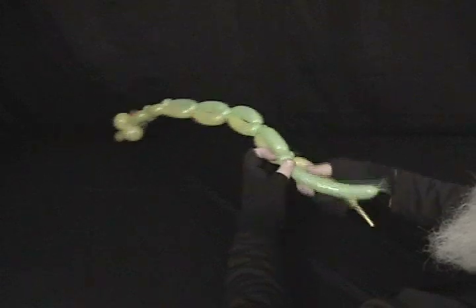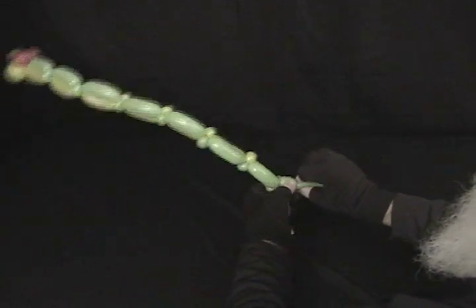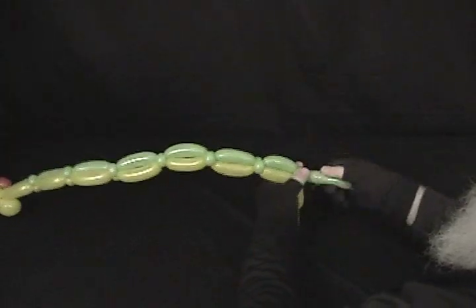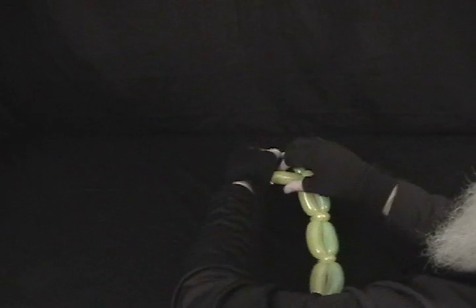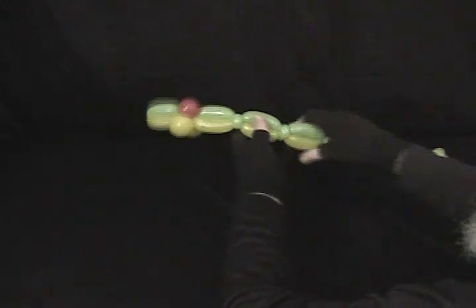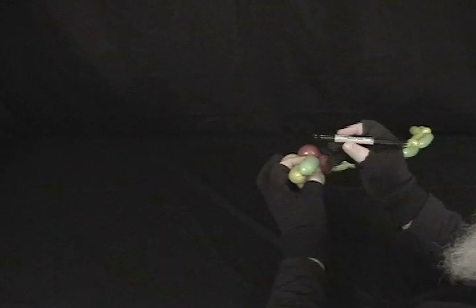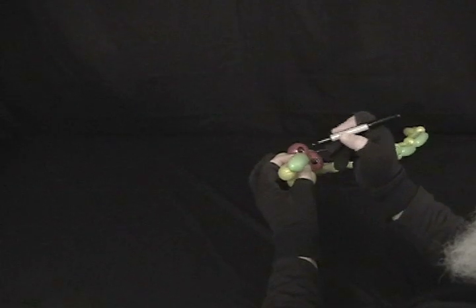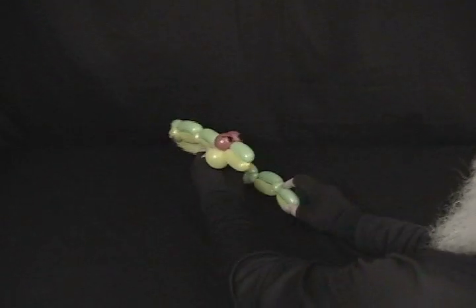Another set of pinch twists. Once I get to the end here, I'm going to deflate some of the end of this green, just like that, and then tie these two ends together. Trim off any excess. Let's put some eyeballs on him — make him look mean. This is also good for a snake, electric eel, or whatever. And there's your little moray eel!